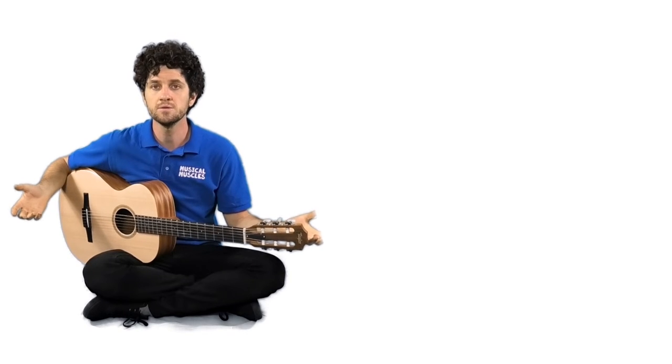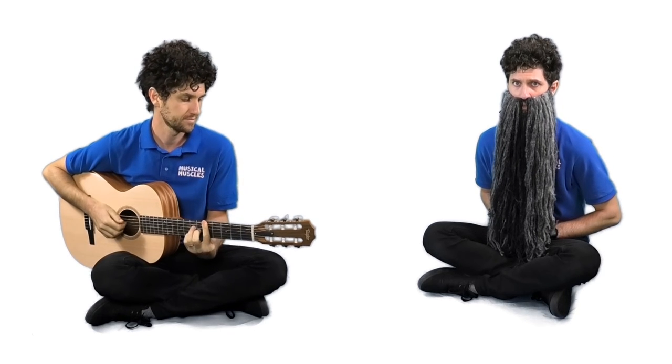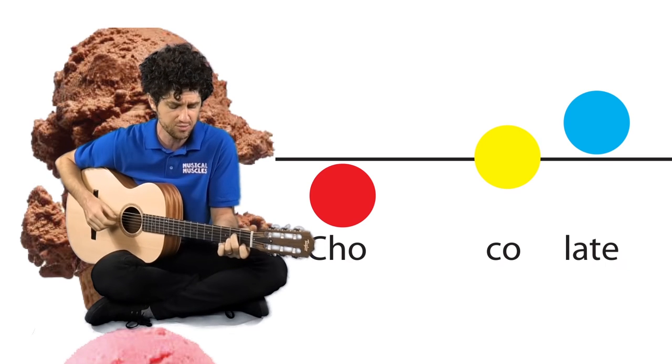Alright guys, are you ready to play the song? I'm going to play the guitar and I want you to play your xylophone or your glockenspiel. Hold your mallet in your hand — we're going to start off with the first part of the song which has all the singing and the actions.